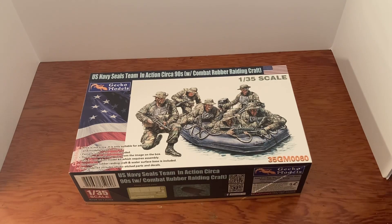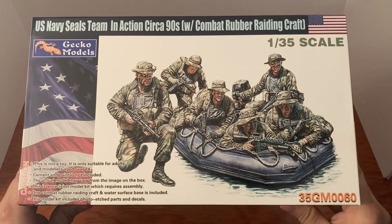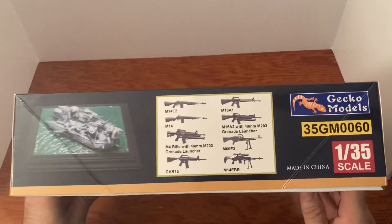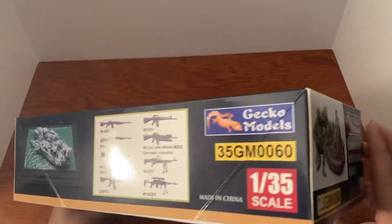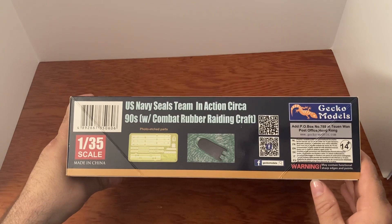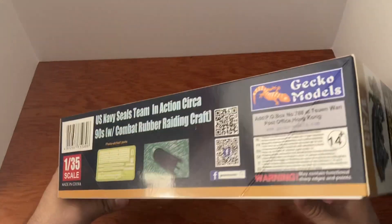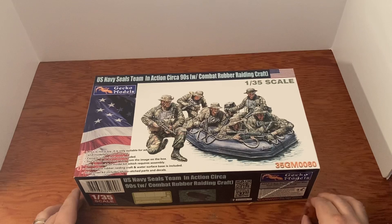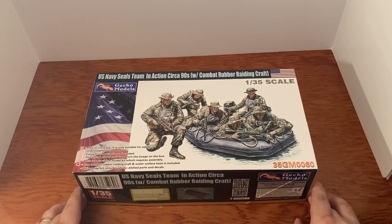Let's take a look at this box — the picture looks great, can't wait to get into this. On the side you can see the weapons, rifles there. This looks pretty awesome. It even comes with photo etch parts and a diorama. All in all, looks like an awesome kit from Gecko Models. Note this kit does not include glue or paint — you have to buy your own.